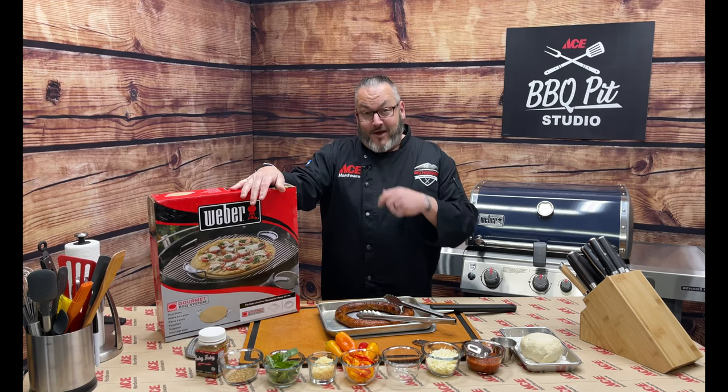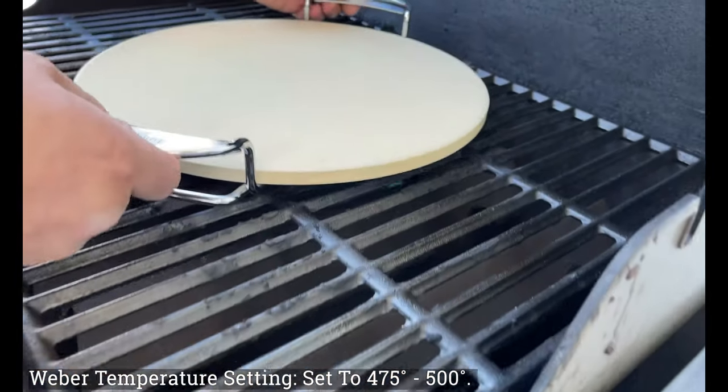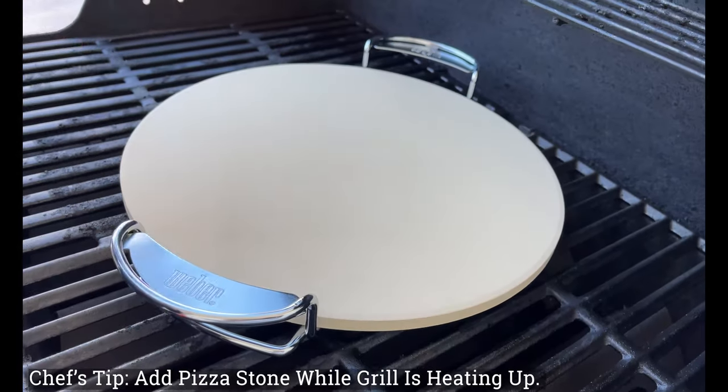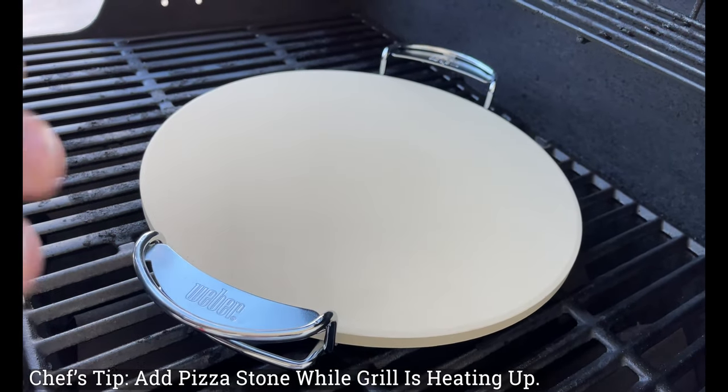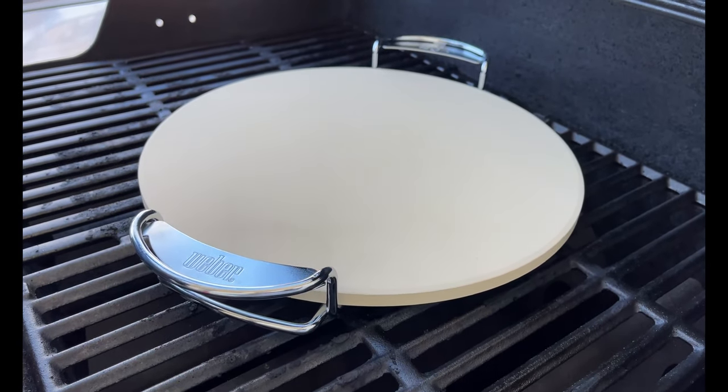Time to fire up the Weber. Today's cooking temp: 475 to 500 degrees. We added the pizza stone, and my chef's tip — I like to add this while the grill heats up, so the pizza stone comes up to temperature with the grill. We'll close it and we'll be ready to go.